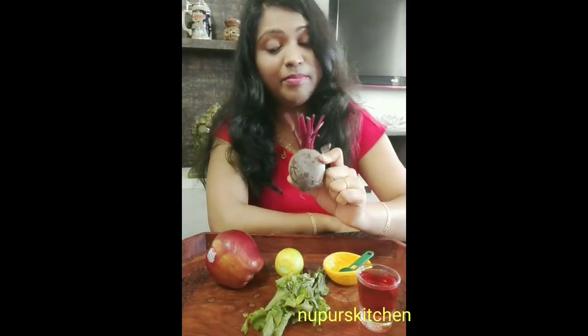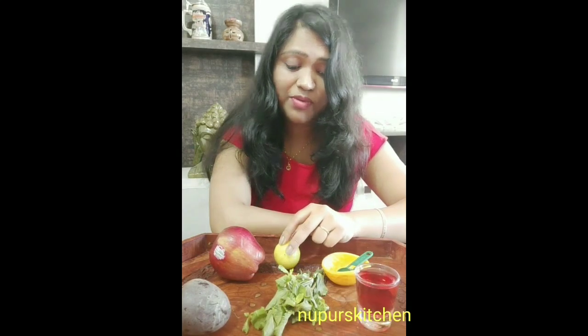Here I have taken a medium-sized beetroot, 1 apple, and I'll be using 2-3 drops of lemon juice. I have some mint leaves for garnishing, and some chia seeds as well. Chia seeds are a very rich source of omega-3 fatty acids, so I'll be using these for garnishing too.